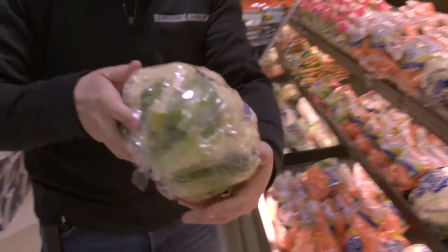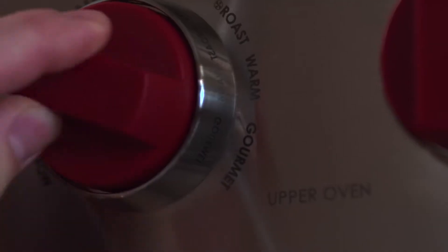Some cauliflower. Basil looks nice. Bring it home and the oven's gonna do the work for you.